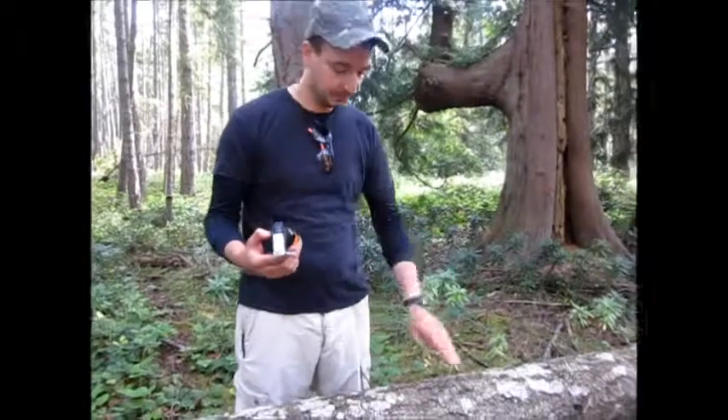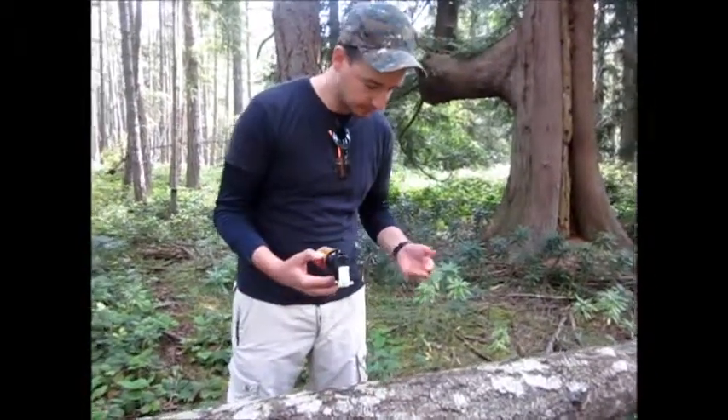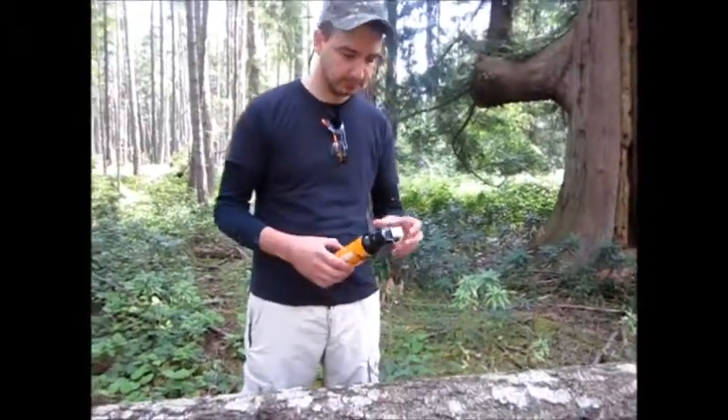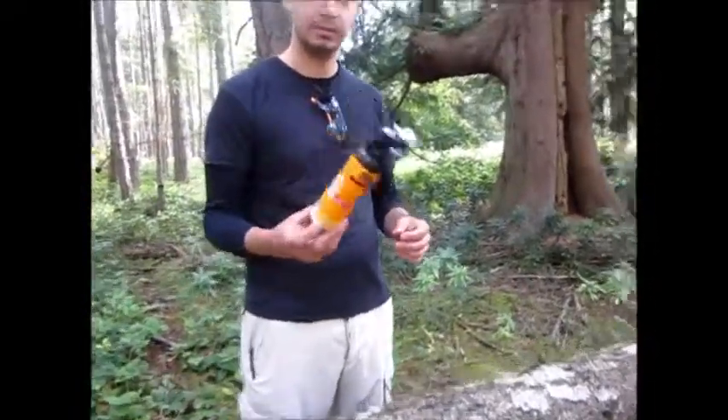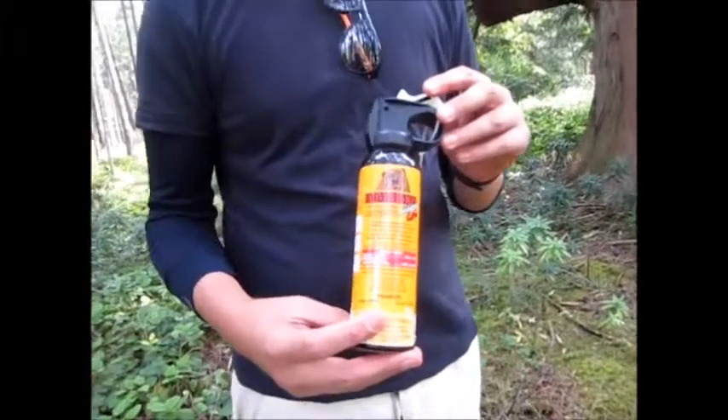When you're using that stuff you really have to pay attention to the direction of the wind, because if it blows back in your face it's not gonna be a good situation. I'm pretty comfortable actually with that little spray, so yeah, pretty cool.